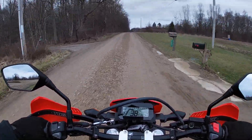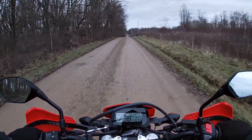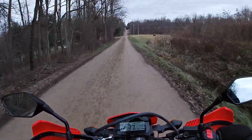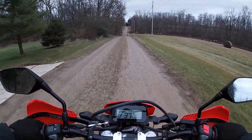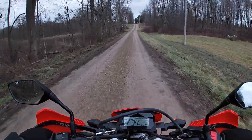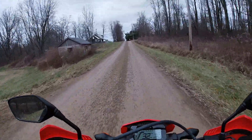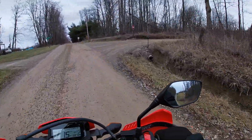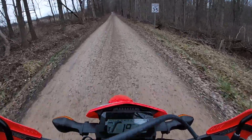I wouldn't be afraid to take this bike all day long on gravel roads — it just feels like it needs to be here. The power delivery is very soft; it is a single cylinder 286cc bike. It doesn't feel like a factory race bike — it definitely feels like a street bike on the dirt — but you're getting the benefits of that dirt bike-style suspension. The suspension is really soft. I'm about 200 pounds and once loaded down I'd want to stiffen up that rear spring a little bit.